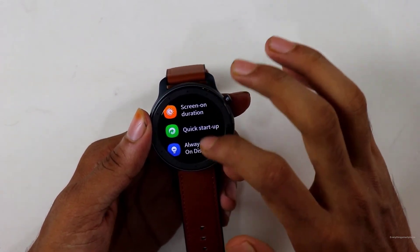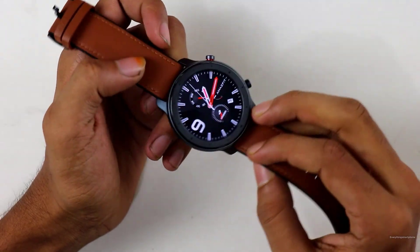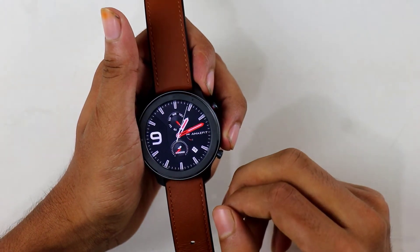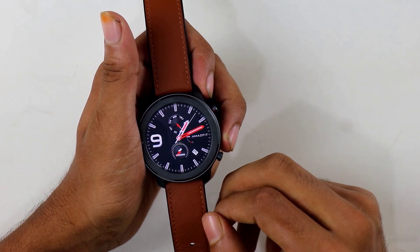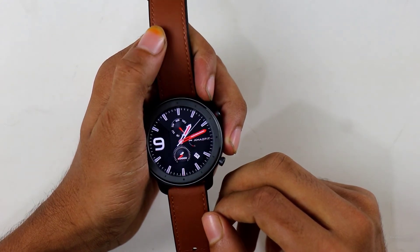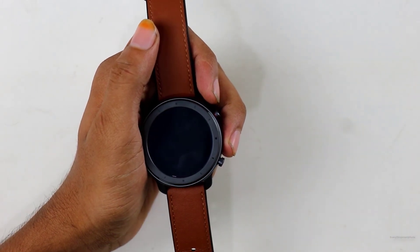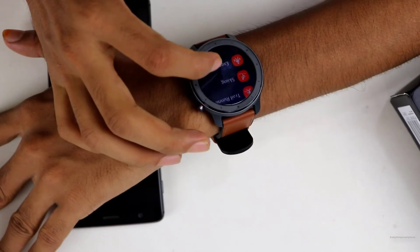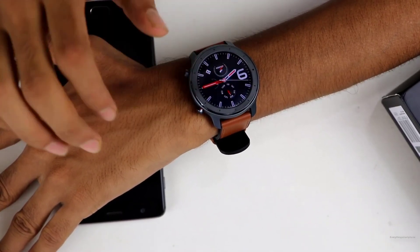I will make a full review about the Amazfit GTR soon, so stay connected with our YouTube channel. If you are interested in getting this item, check out the links in the description below — there's also a $10 discount coupon only for you guys, details in the description. So that was all about the Amazfit GTR unboxing video, I hope you enjoyed. If you did, smash the like button and comment down below. Don't forget to subscribe to our YouTube channel and press the bell icon. Until the next video, I'm your host Amit.